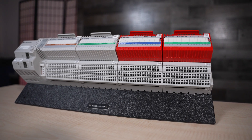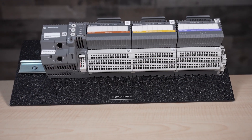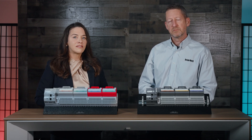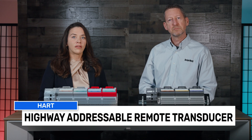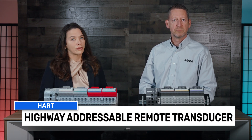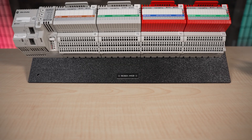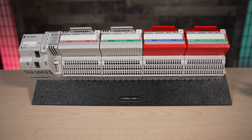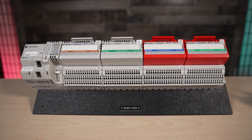All these modules' specific capabilities are beyond the scope of this video, but let's illustrate one example. The modules are capable of analog HART input and isolated HART output. HART is an acronym for the Highway Addressable Remote Transducer Industrial Communication Protocol. This protocol excels at allowing concurrent and bi-directional analog and digital communications between controllers, actuators, and field devices, all over common wiring.